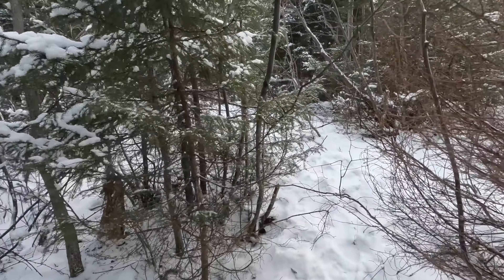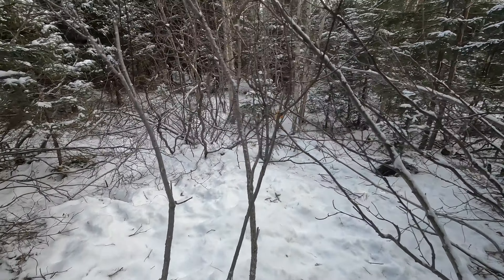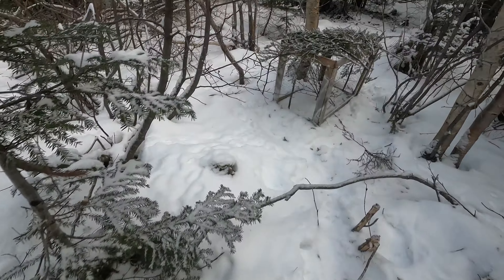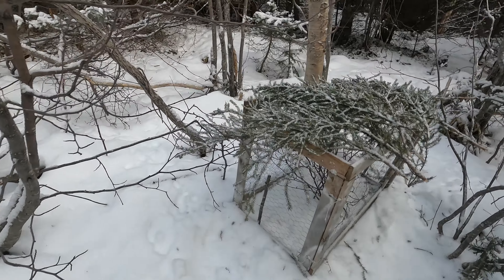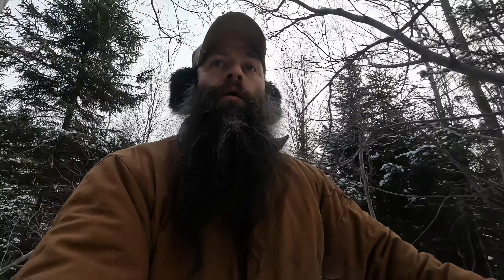Now we're heading in to check one of the pen sets that I set yesterday, see if we've got anything in that. Nope, nothing's been touched. Wouldn't I get one or two today just so I'm not skunked, coming out all the way out here for nothing.